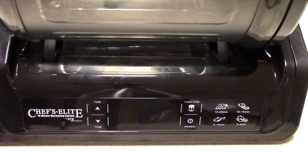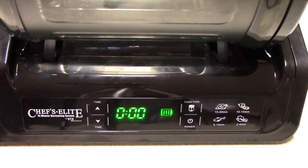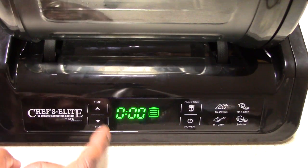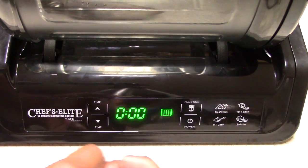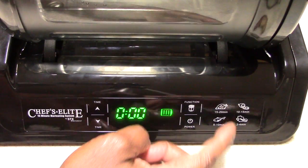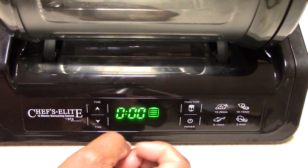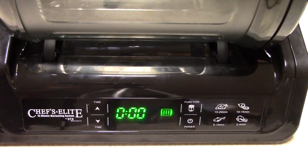This machine is straight to the point and very easy to operate. You've got the power button right there. This up and down button controls the time — after vacuum sealing, it defaults to 15 minutes but you can adjust as needed. The function button starts the vacuum sealing or the marinating. Over here is just a quick reference chart — meats like steaks 15 to 20 minutes, fish 5 to 10 minutes.